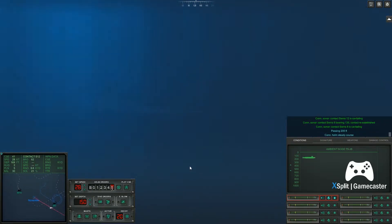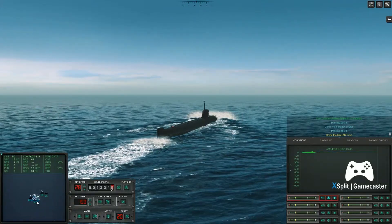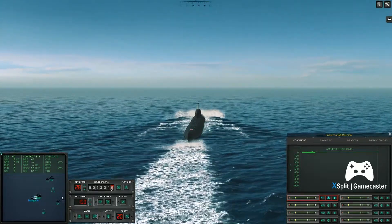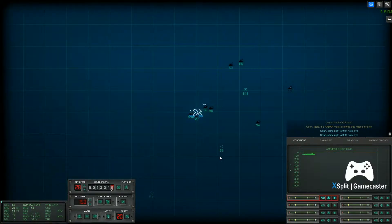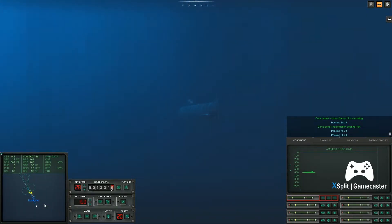Come left to one, three, five. Helm, I. Con sonar, lost. Passing two hundred feet. Passing one hundred feet. Raise the radar mast. Lower the radar mast. Come right to zero, seven, zero. Helm, I. Con sonar, lost. Passing one hundred feet. Con sonar, lost contact Sierra 8. Last bearing walk.